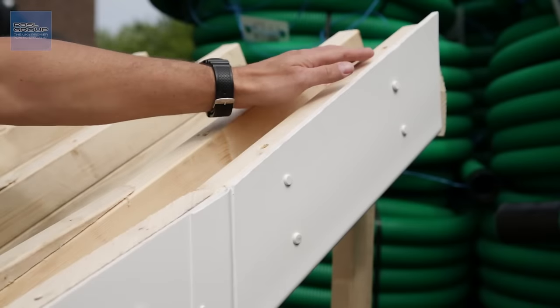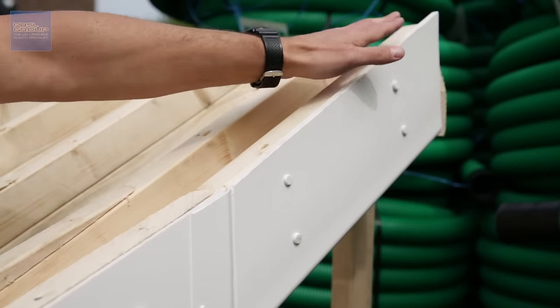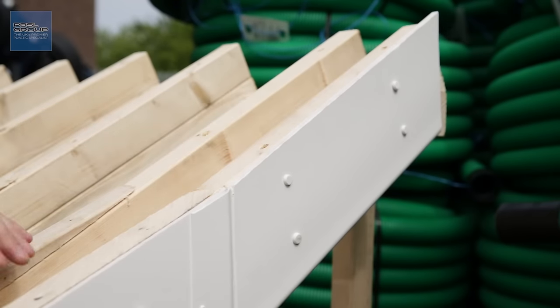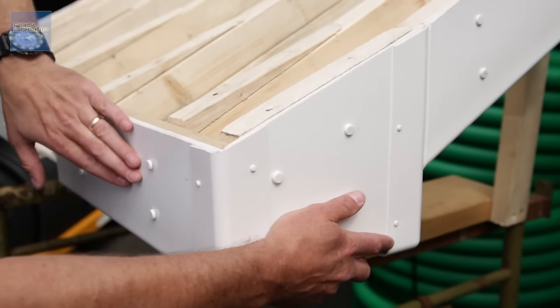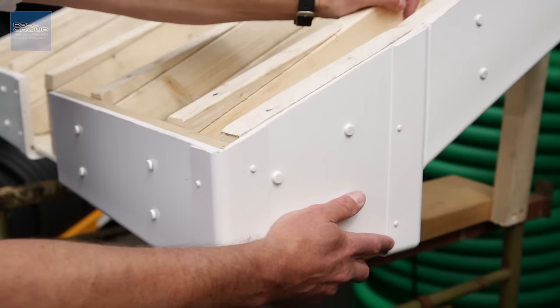The board that comes down the gable end is called the barge board, and it's usually the same as the fascia board, although the actual size can be different. The name given to the intersection between the fascia and the barge board coming down is a box end. The box end is probably the most technical detail on the eaves, and we'll show you how to construct that in another video.